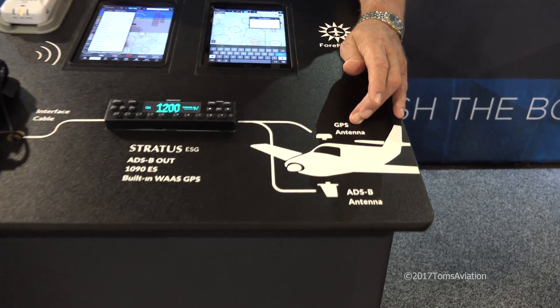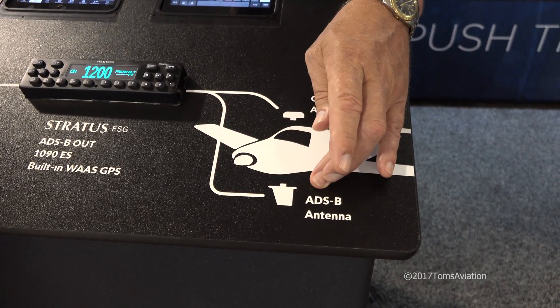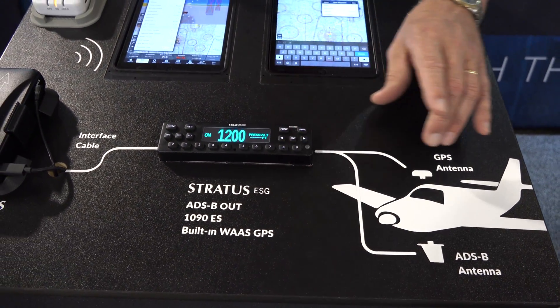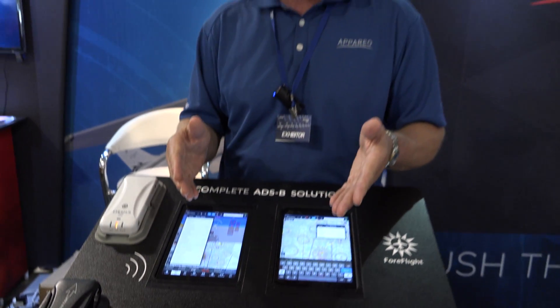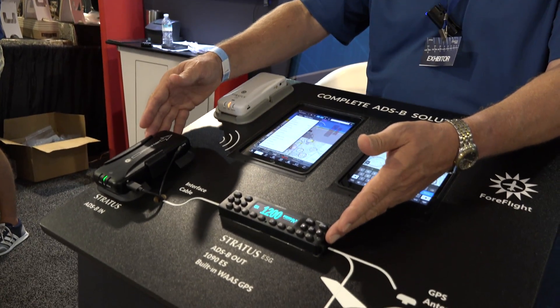It comes with the WAAS GPS antenna and reuses your existing transponder antenna, as well as the altitude encoder. So by putting this in and installing the antenna, you are 2020 ADS-B out compliant.